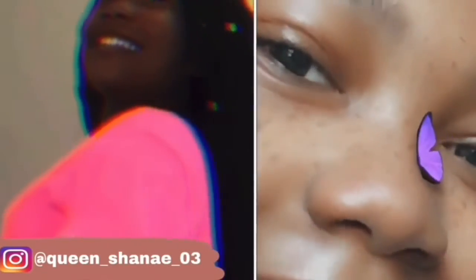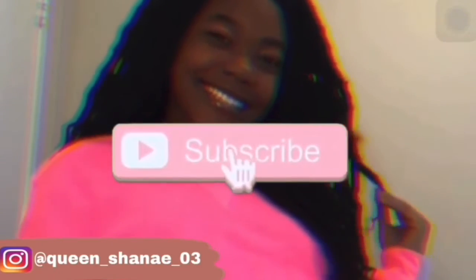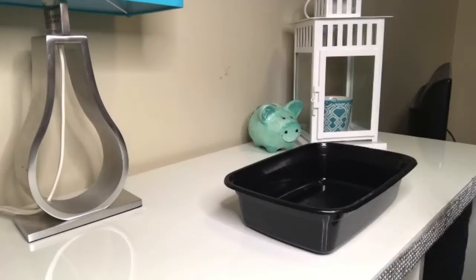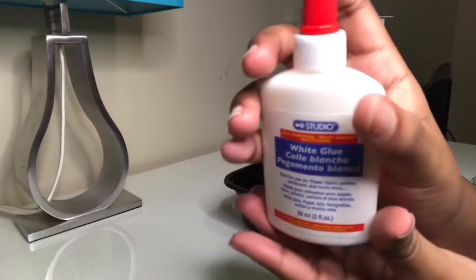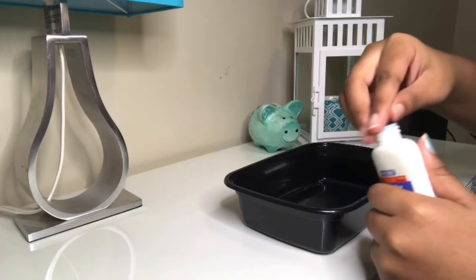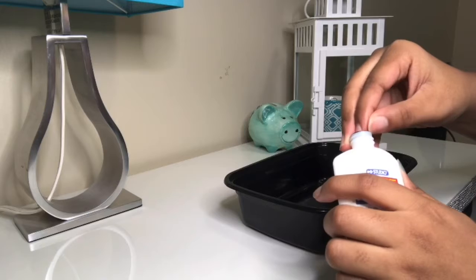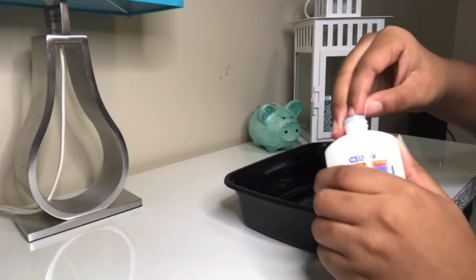This is a slime fail. Hi guys, welcome back to my YouTube channel. As you can see by the title, today I was making slime. I haven't made slime in about a year, so I'm going to be trying to make slime with just glue and laundry detergent, and then one with maybe some lotion, trying different ways of making slime and hopefully making a slime smoothie at the end.